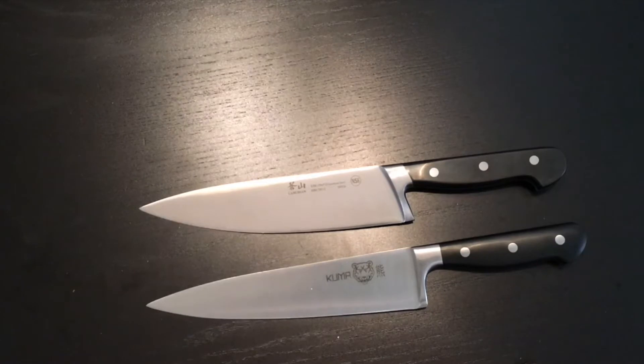Hey gang, welcome back. Today we're going to test the initial sharpness of the Kuma 8-inch chef knife and the Kangshen V2 8-inch chef knife.